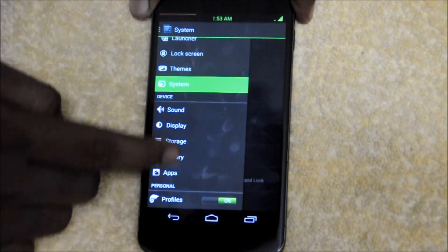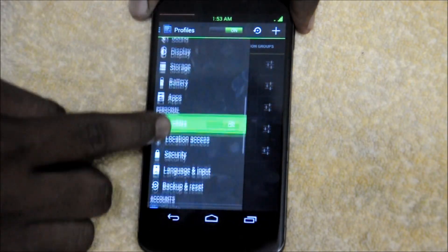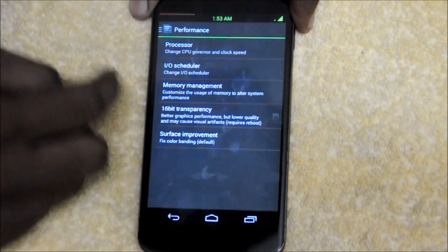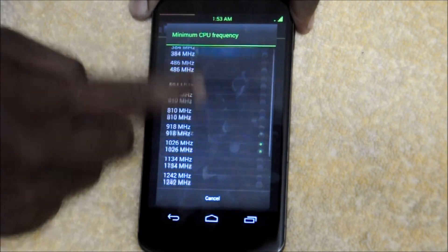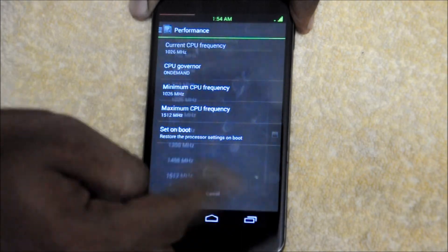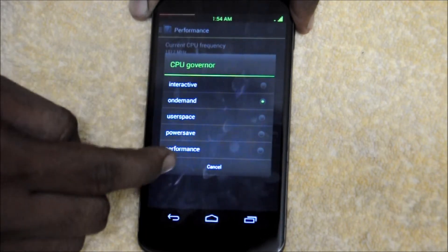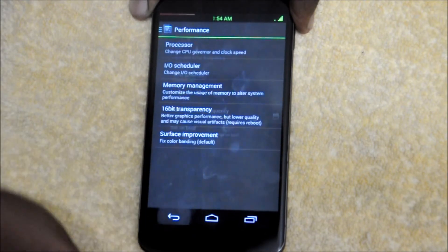One more cool feature is the profiles — you can activate any profile at any point in time. There is also the performance option where you can change your performance settings. You can change the minimum CPU frequency, the maximum CPU frequency, and the CPU governor, where you have a lot of options if you want to save some power. That's about the performance options.